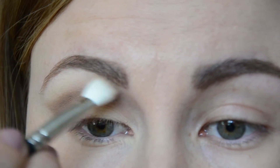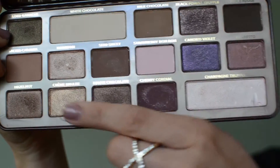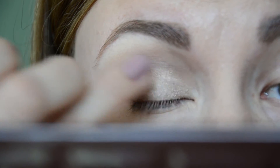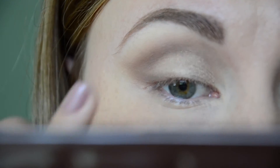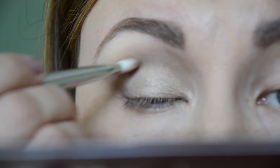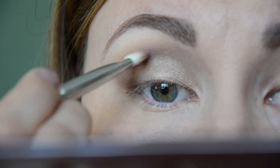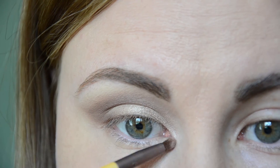Then I pick up the Milk Chocolate shade again and quickly blend everything together so there are no harsh lines. For the lid, I'm using the gorgeous shade Crème Brûlée, applying it all over my lids with my ring finger. Then I go over the crease with Semi-Sweet again for a more defined look, making sure the crease color and lid color are nicely blended. Finally, I apply the shade Champagne Truffle with a small brush as my inner corner highlight.